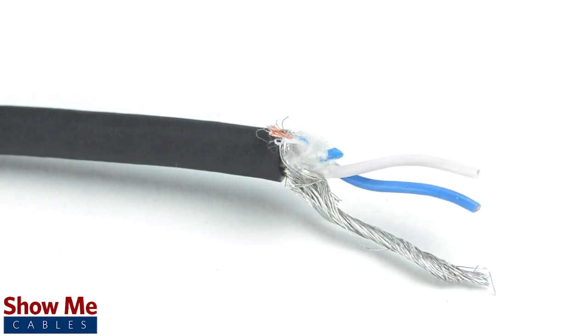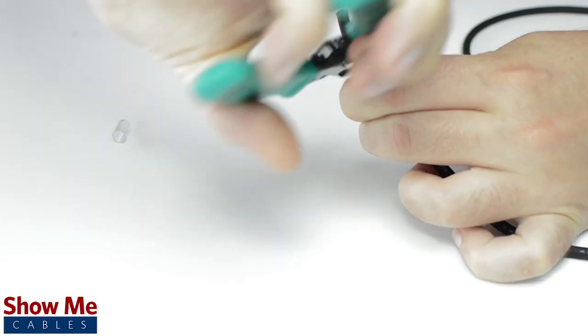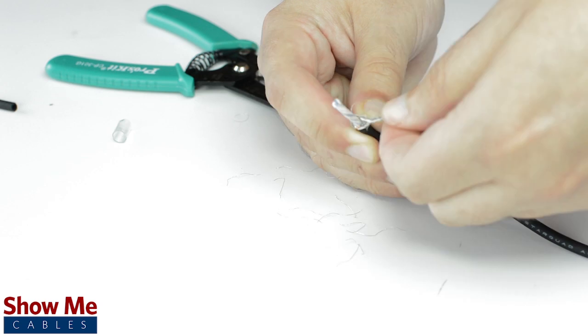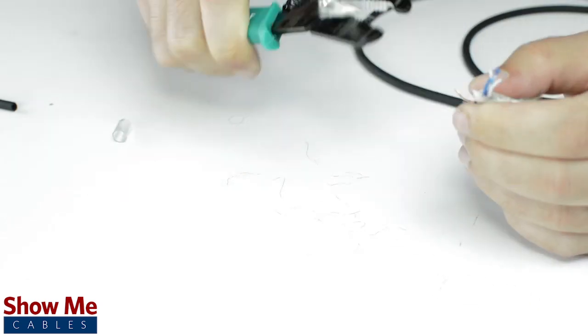Since this is a stereo connector, our cable will need two conductors and a shield. Using a cable stripper, strip back the cable jacket. Then twist the shield together. Cut off any additional filler material and strip the jacket around the center conductors.